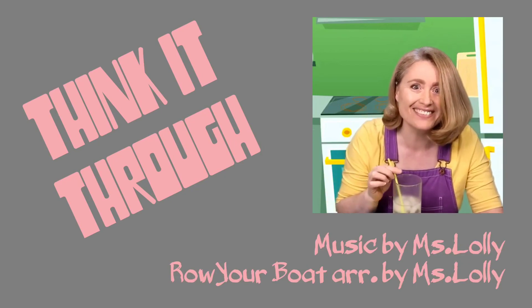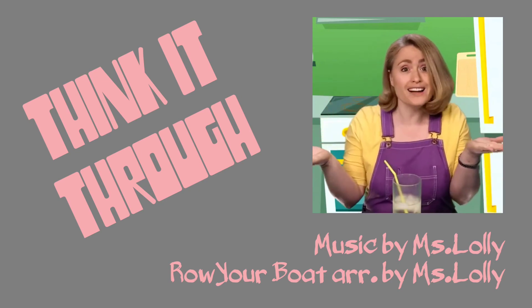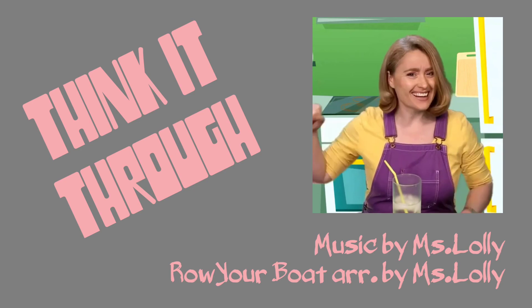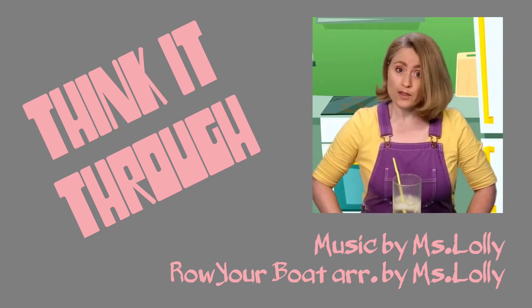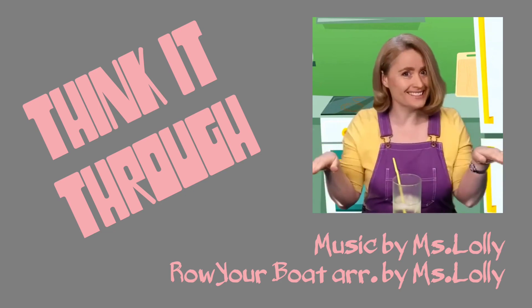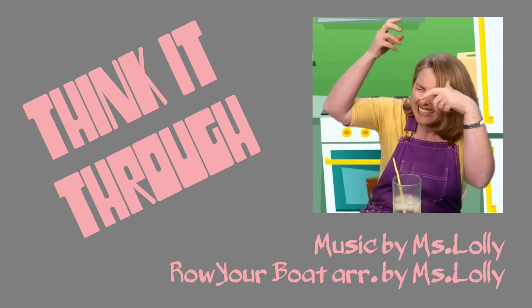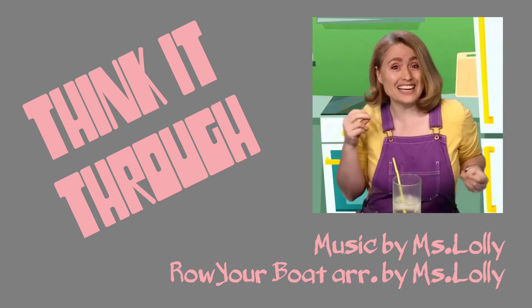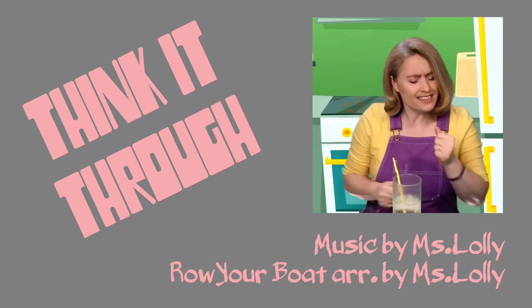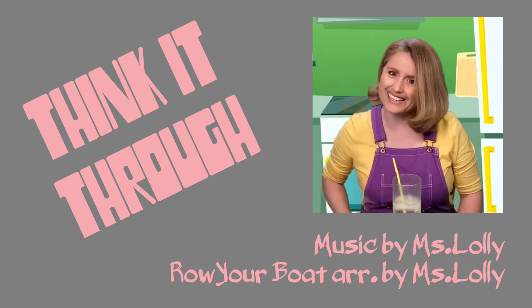Hey, you want to sing with me? You've got to think it through to find out what you can do. You've got to try something out to know what it's all about — whether you're right or wrong, sure or not, just think it through and you'll learn a lot. If your brain is twisted in a knot, turn your finger on, show what you've got. You gotta dance with me! Got to think it through to find out what you can do. You've got to try something out to know what it's all about.